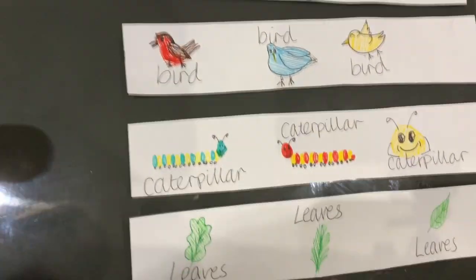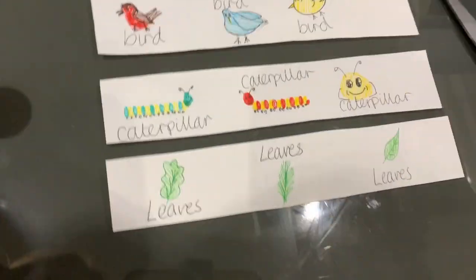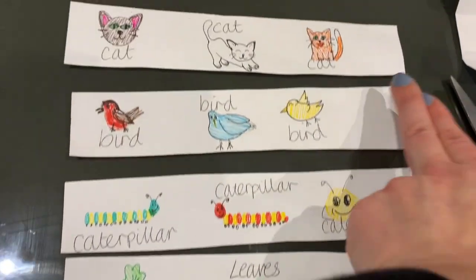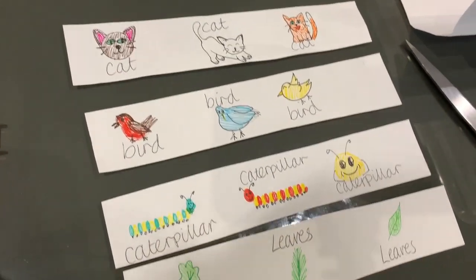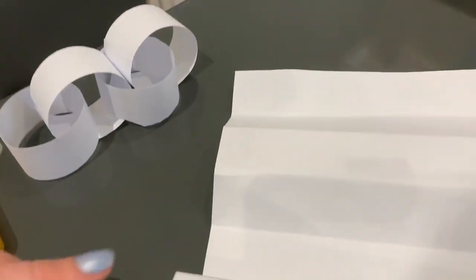You don't need to draw different ones if you don't want to. I've just drawn a few on each of mine to help give you ideas. When you're drawing, make sure you leave about two fingers of space at the end on each one for where we're going to be sticking together with glue or sellotape. I'm going to use glue because it's a little bit easier.